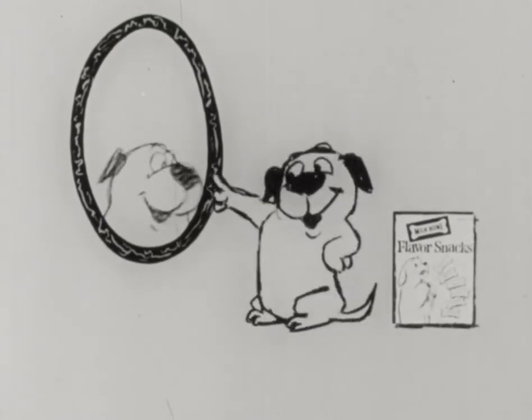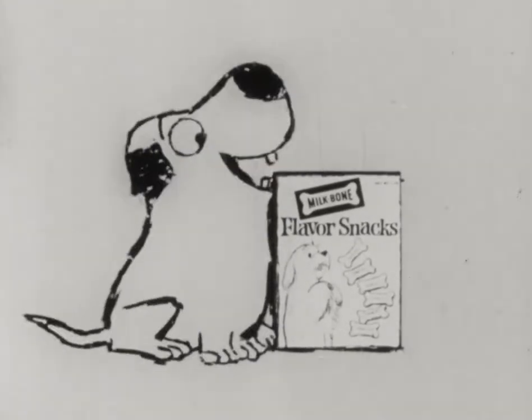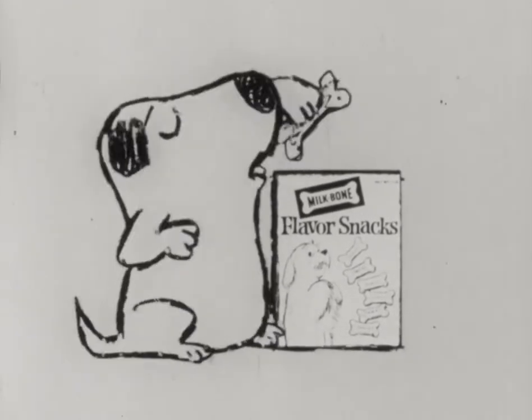Training time again. Oh, puppy. Roll over. Very good. Here's a meat flavor snack for you.